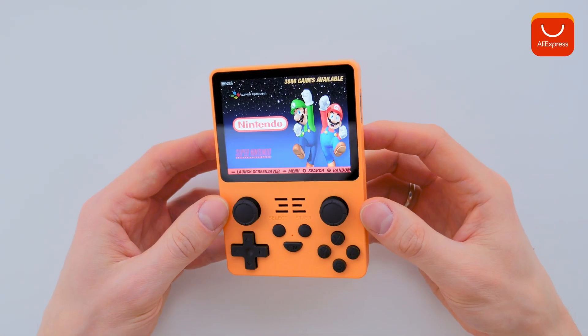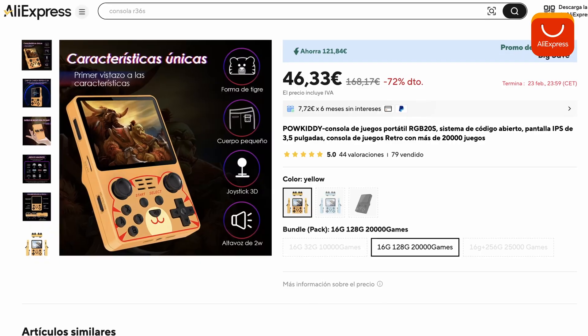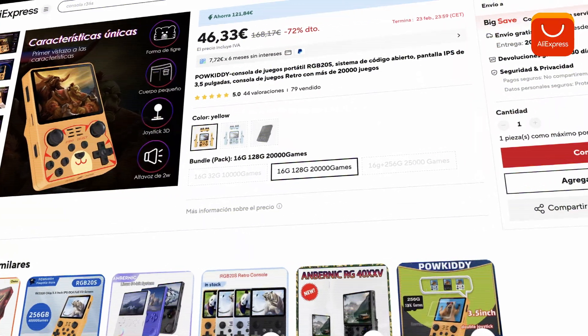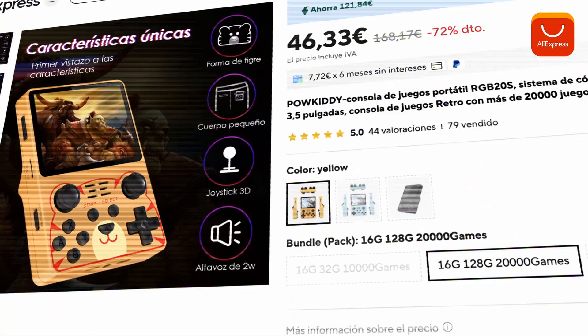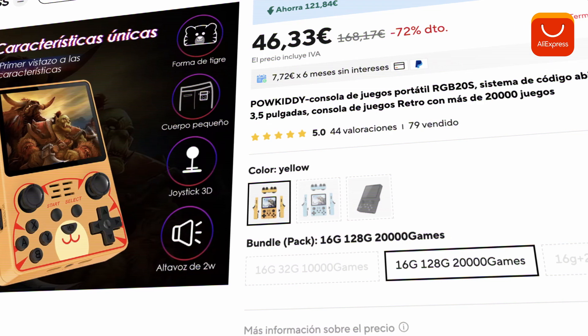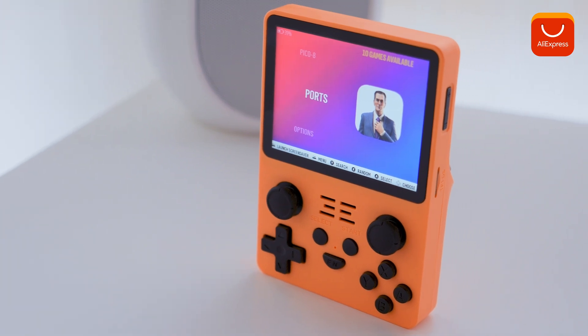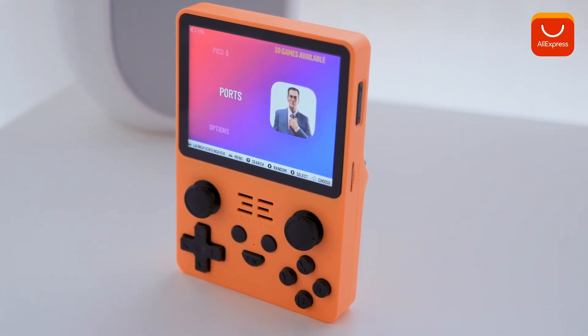By the way, I bought this console on AliExpress. With free and very fast shipping, it arrived the day after my purchase. If you want to get an even better deal, be sure to use a promo code when ordering to receive an additional discount. You can find the link to the console and more details in the description box.